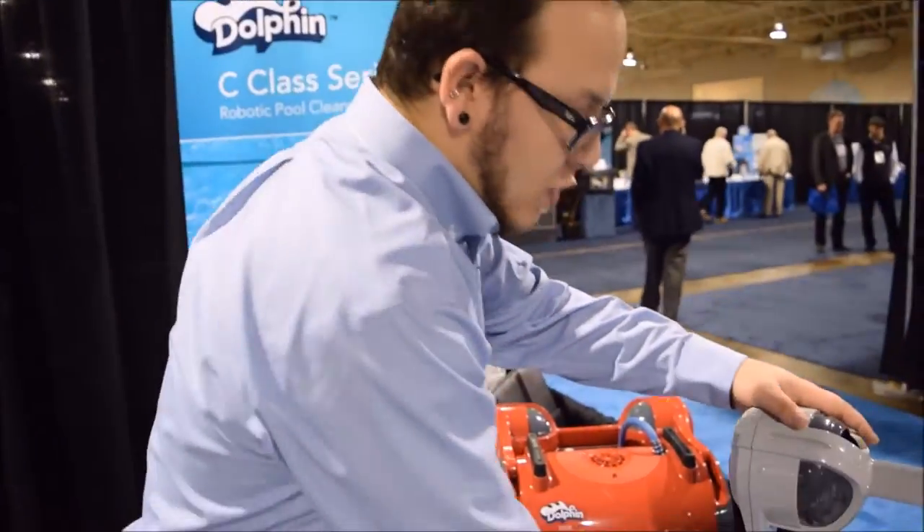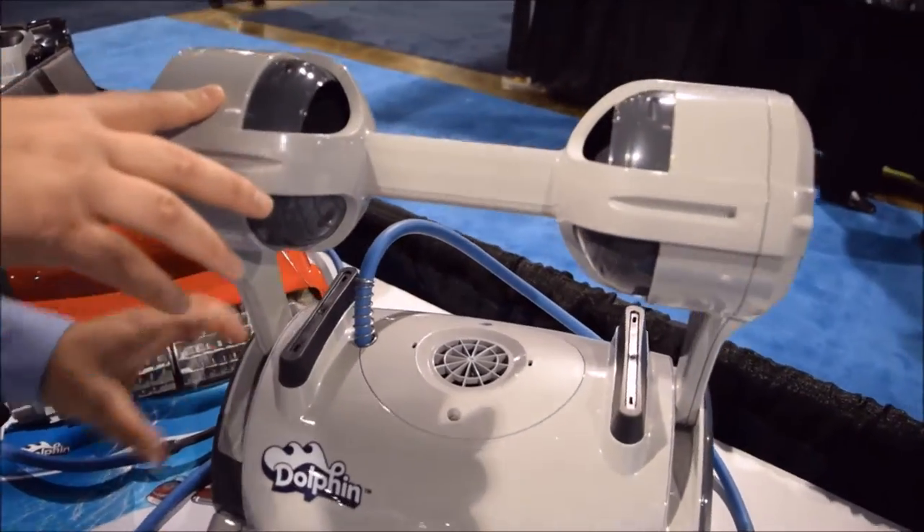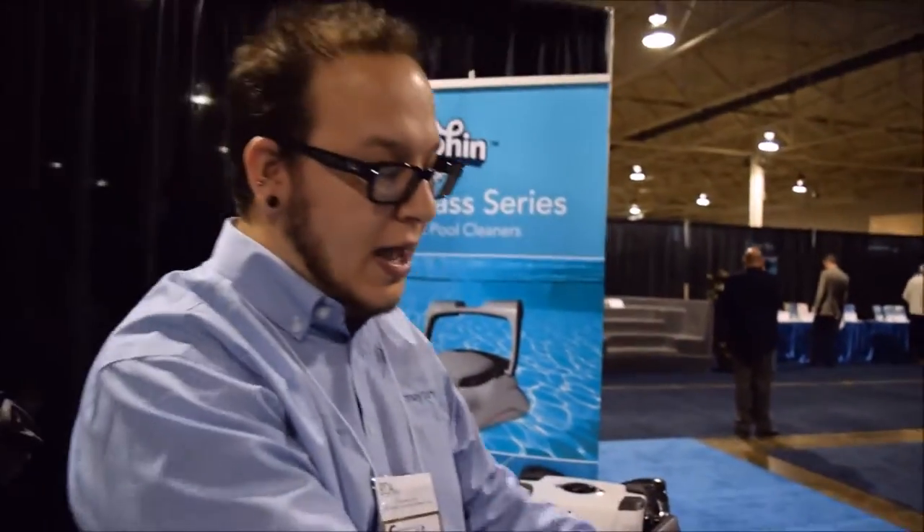Most of the Dolphin units have these handle floats. Some of them are able to be moved forward and back in these little tracks. These two units that I have here are not, but you can adjust these floats and pull them in and out.